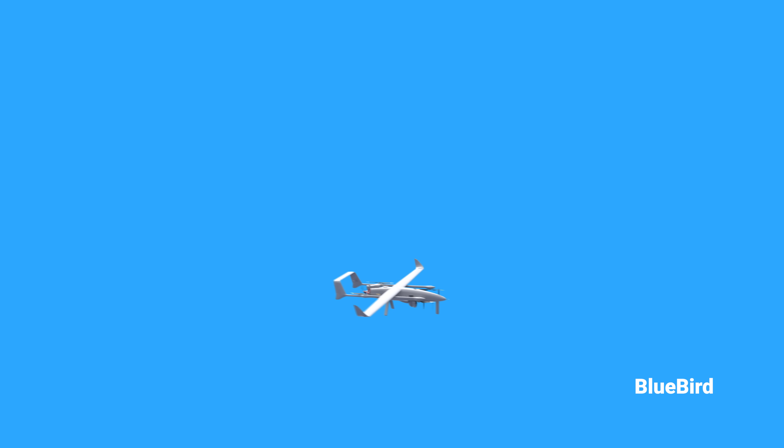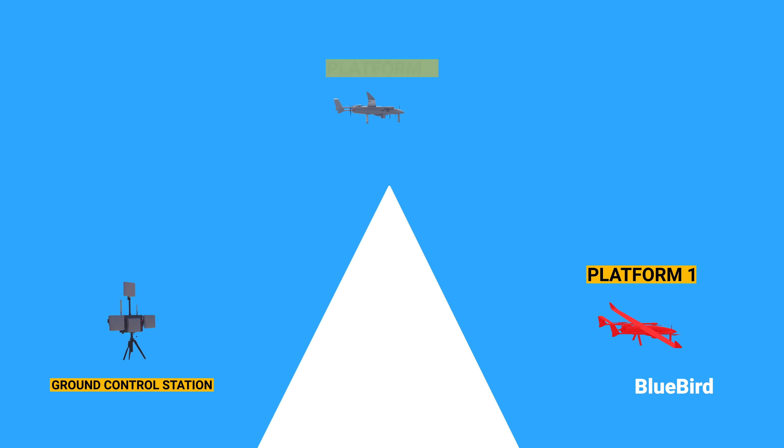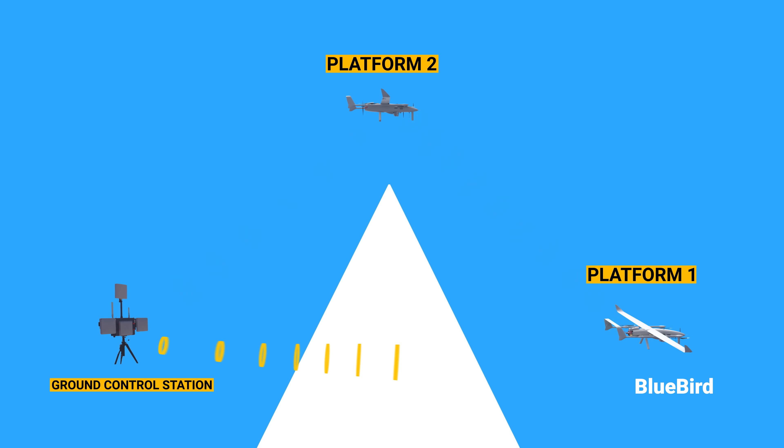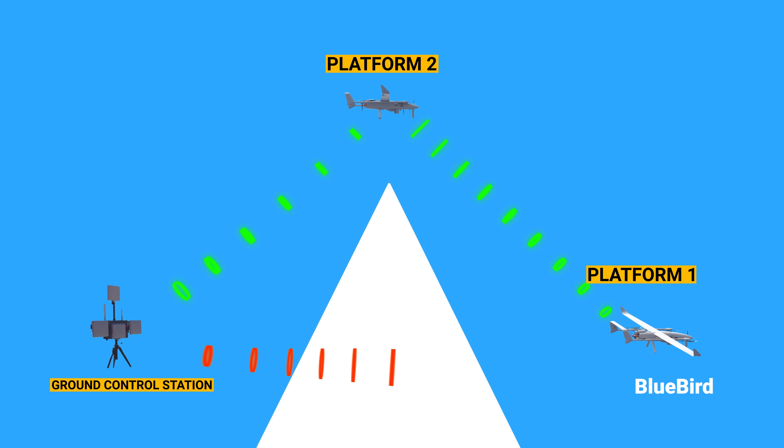An autonomous drone is useless without uninterrupted communication. When there is a non-line-of-sight interruption, an operator solves this problem by assigning two UAV platforms — Platform 1 and Platform 2 — as shown in the animations. If there is signal interference, they can form a connected network and send data to the ground control station.